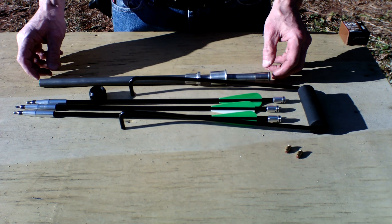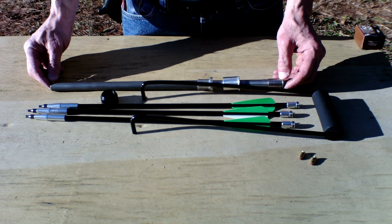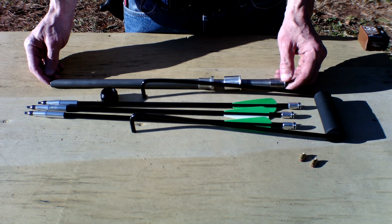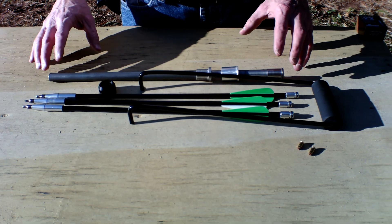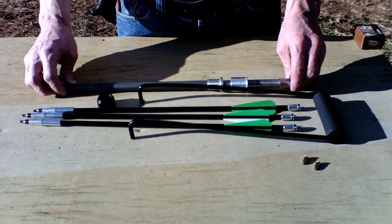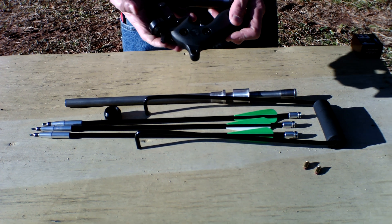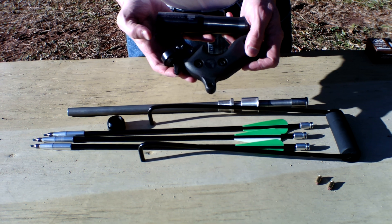Introducing the original Flero Crossbow Bolt Launching System from One-Way Sub-Cal, made in America by Americans in Copper Hill, Tennessee. What the original Flero system does is it provides a steel launch insert that will go with your own 26.5mm flare gun — you must provide this.